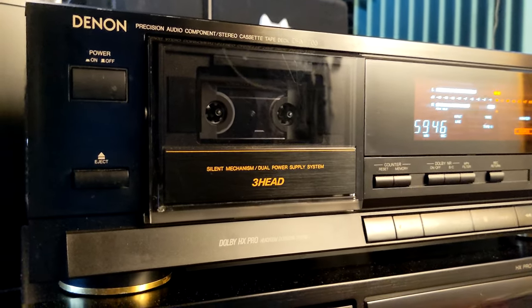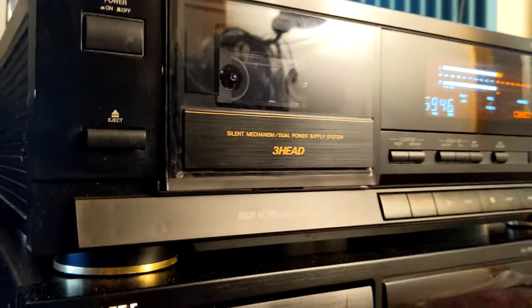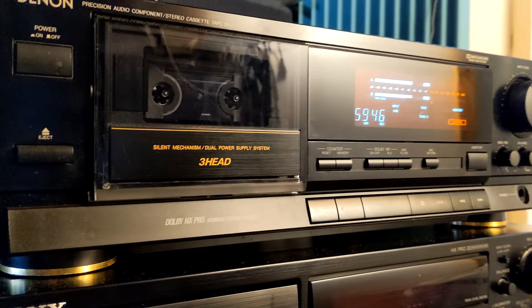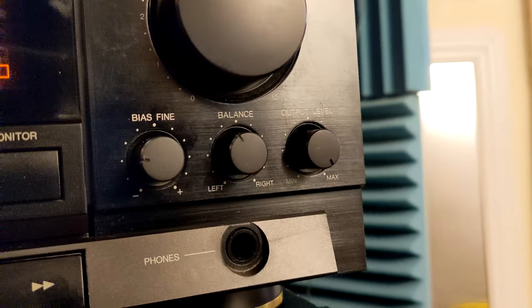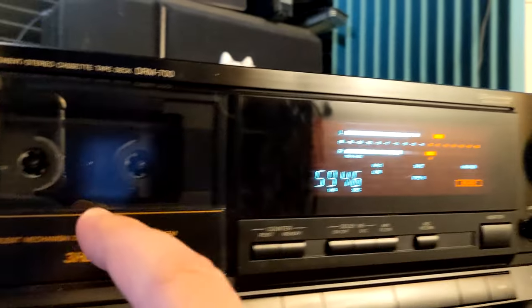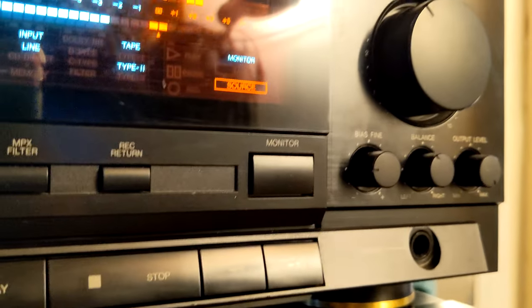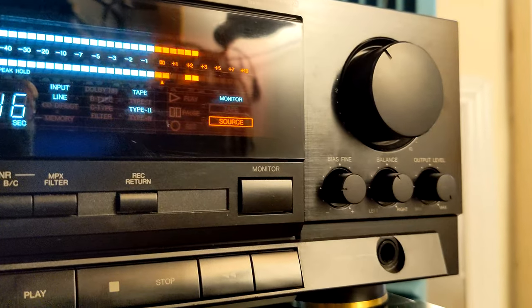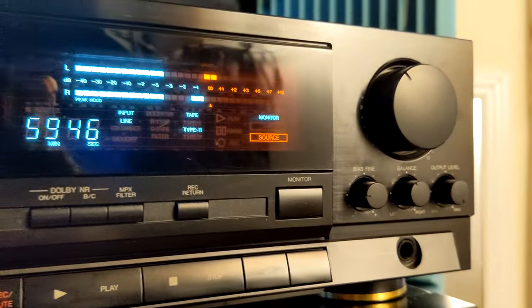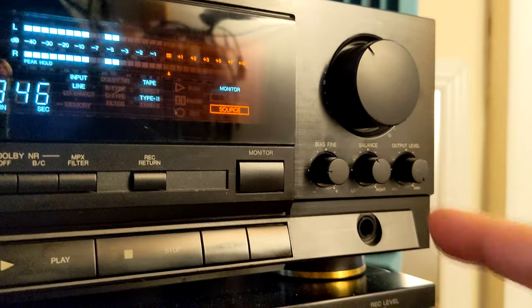Why is this deck so special? Because it's a very simple deck, and it has very large, big peak meters. Simple 3-head deck — you can just play and record your tapes, there's nothing special there. For adjustment while recording you have a bias — fine bias, which is really fine bias. It's not like a full bias adjustment, and that means you're going to need good tapes to record on this deck. Like very bad tapes won't work well, but anything that is good, like a proper good brand name tape, will work. Like I think this is an XL2 inside. So yeah, that's why you have bias.